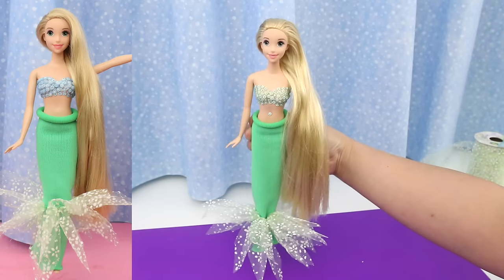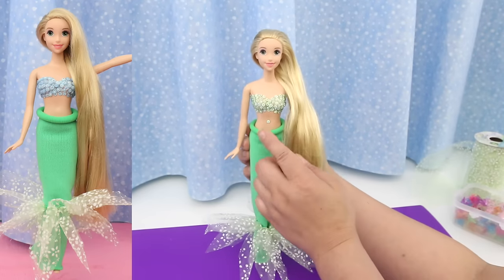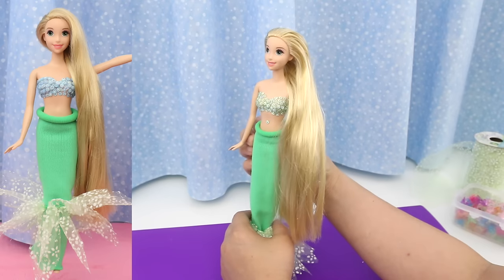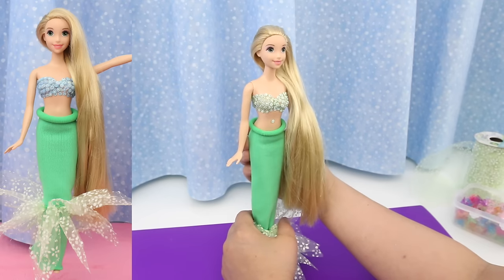She looks just like a mermaid! Do you like the green top or the blue? You could make it any color you like — I think Ariel's is purple.